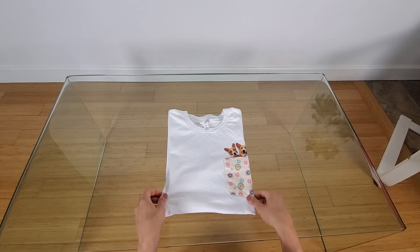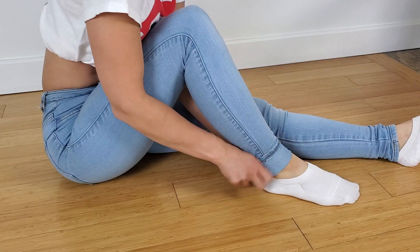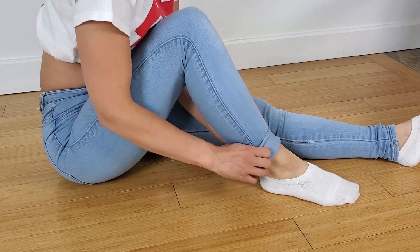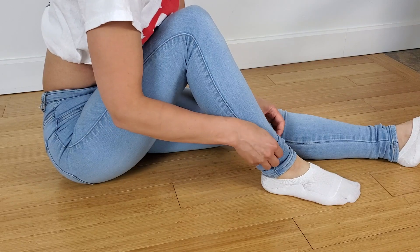Once you get a hang of it, you can do it really fast. This next hack is on how to roll up your jeans, which is very useful for the summertime. Usually people roll up once and then roll up a second time.